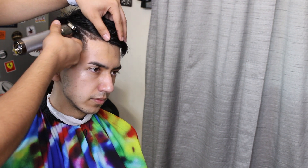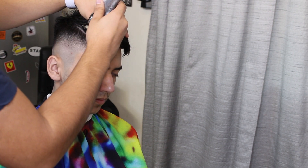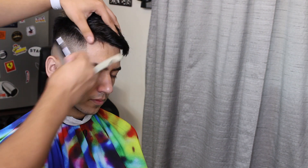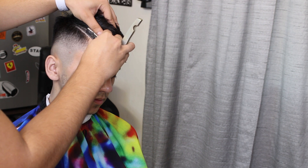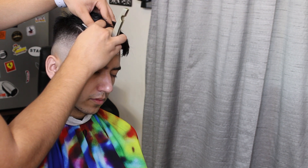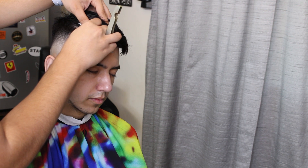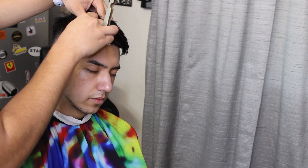My client also asked for a part in his hair, so we're gonna first start off by separating the hair and getting the trimmers, putting them in normally, then flipping them to get that nice line in there. After that we'll follow it up with the razor — but this client's skin isn't too sensitive, so I didn't have to put shave gel on him.